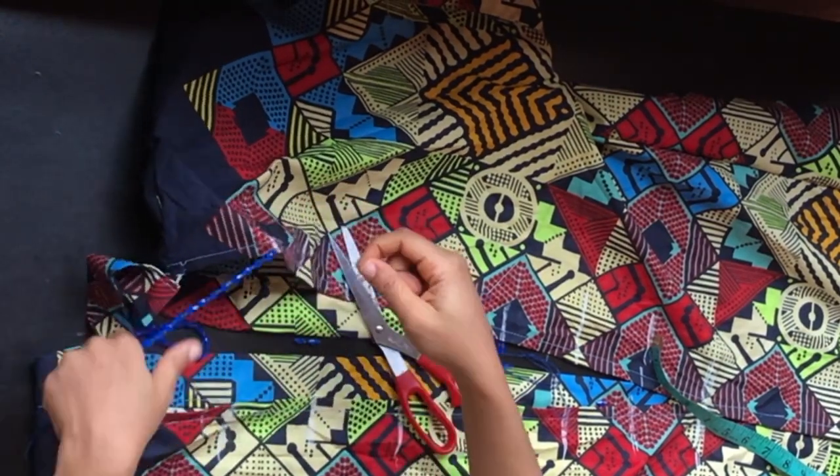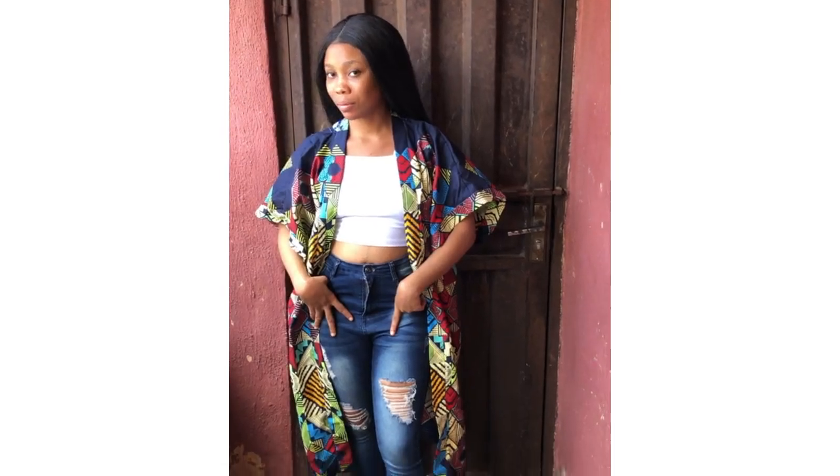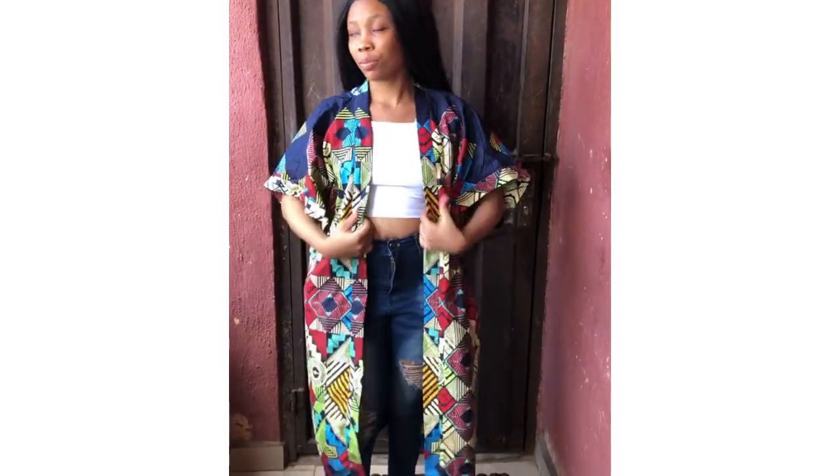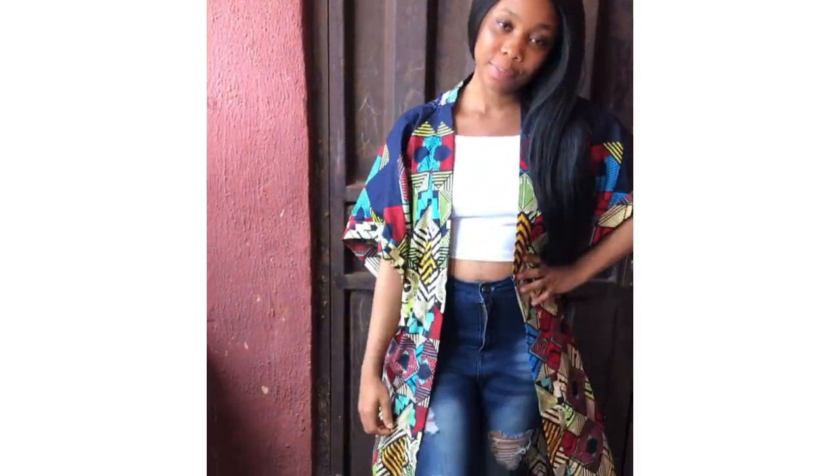This is my final look, and with this we've come to the end of today's tutorial. Please don't forget to hit the subscribe button and give this video a thumbs up. I'll see you in the next video — thanks!